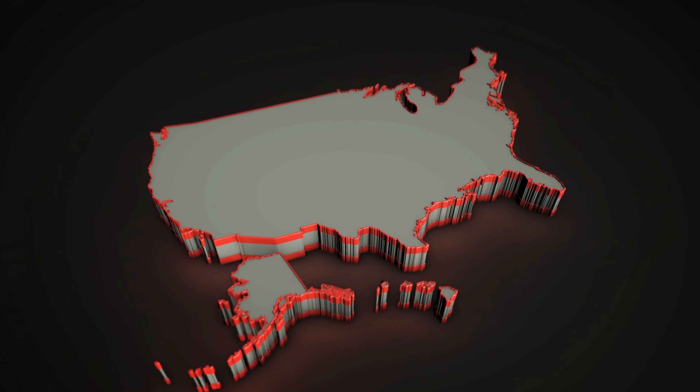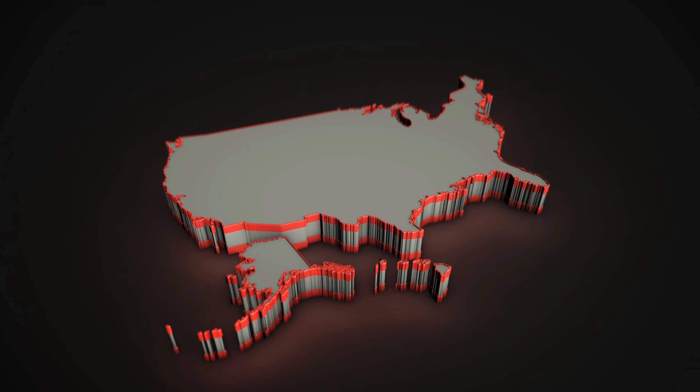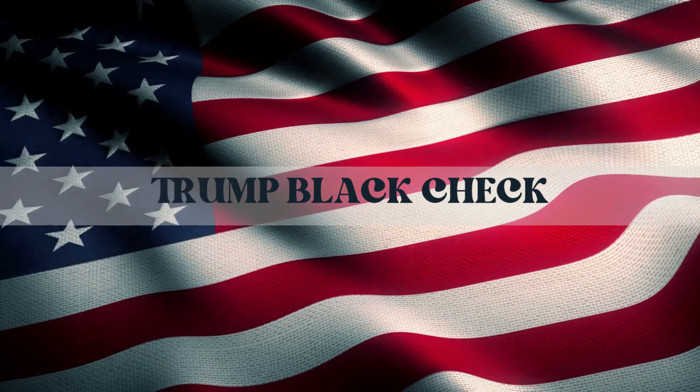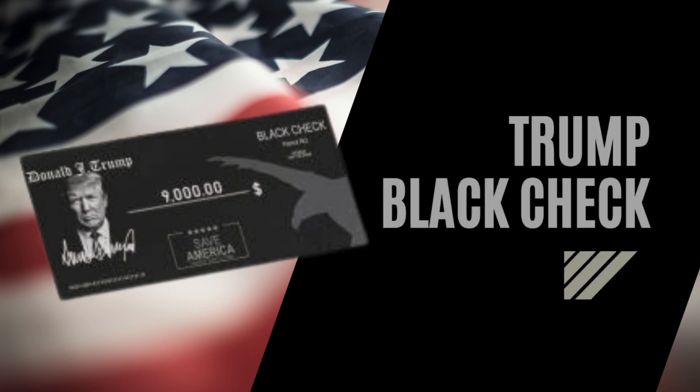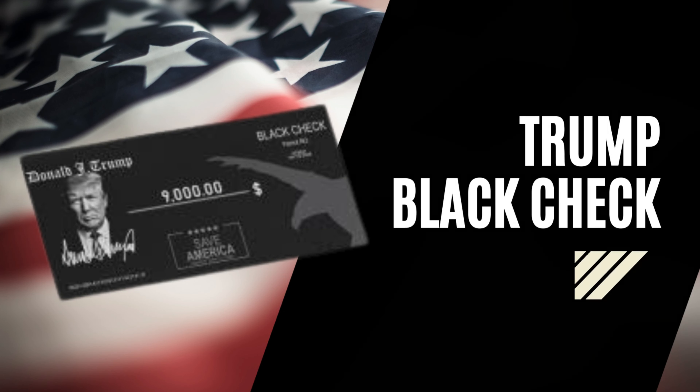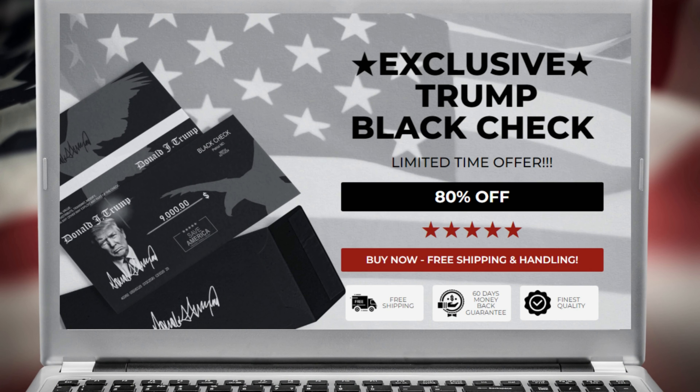How to use Trump Black Check? The Trump Black Check is purely a commemorative piece. Thus, it does not equate to any legal tender. Some of the uses of the Trump Black Check include it can serve as a gift item to any former U.S. President supporter. The creators claim it is a symbol of Donald Trump's interest in re-election as U.S. President in 2024. Trump Black Check is a commemorative piece that reminds us of Donald Trump's legacy.